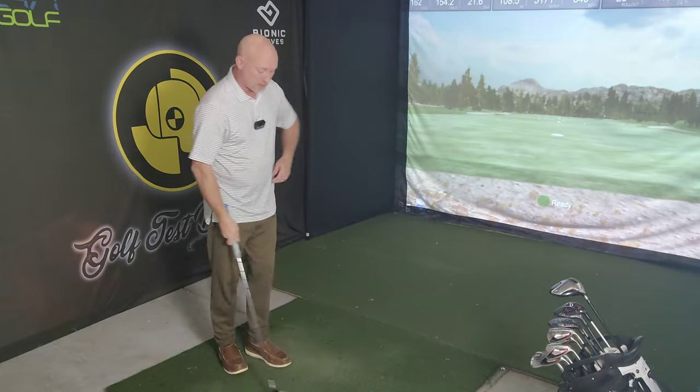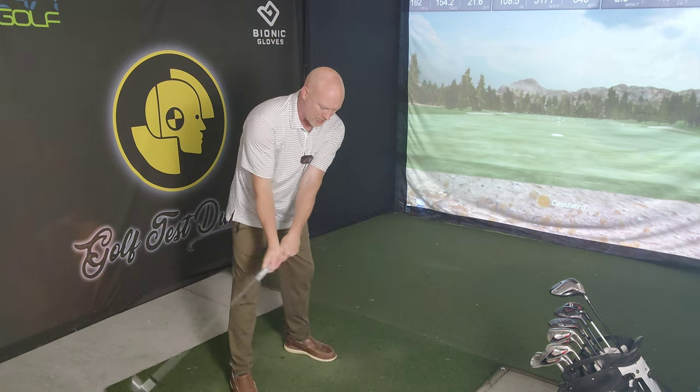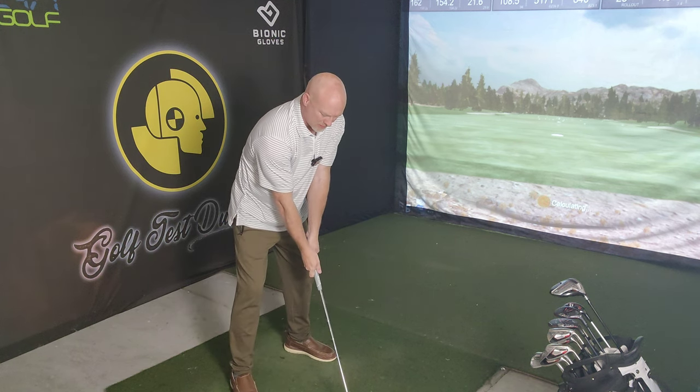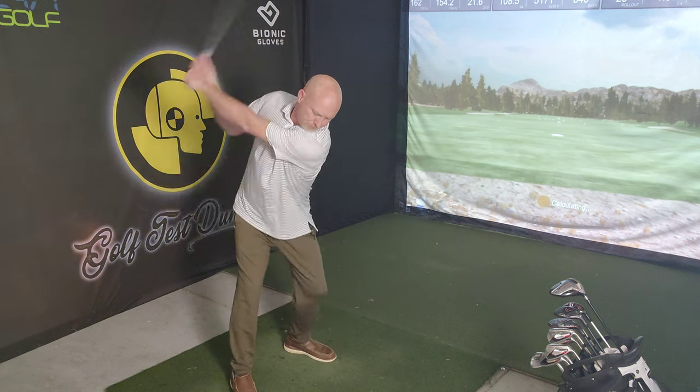Welcome back to Golf Test Dummy, the channel where I use my game to help your game. The question I have for today is: is this cheating? I'm pretty sure it's not, but I want to ask your opinion. Is it cheating to de-loft your clubs?